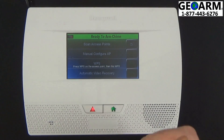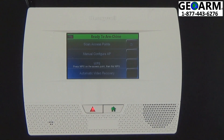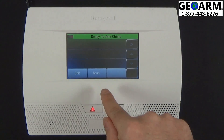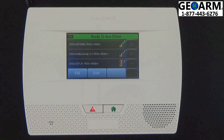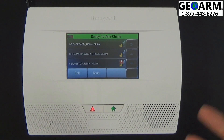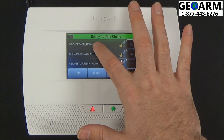Now you'll have several different options as far as what you can do. The easiest route is to click Scan Access Points, then Scan. You're going to locate the Wi-Fi network of your choice. For us, we'll click GeoArm.